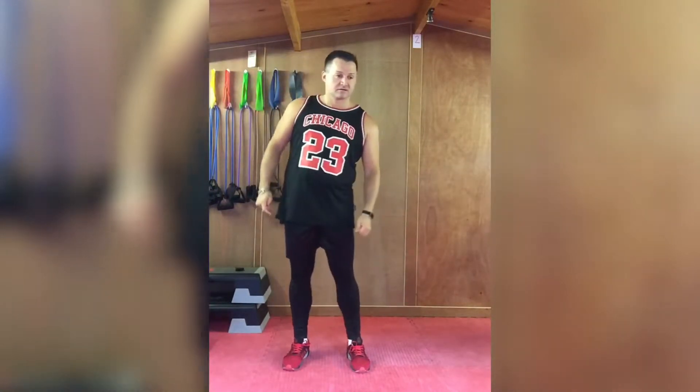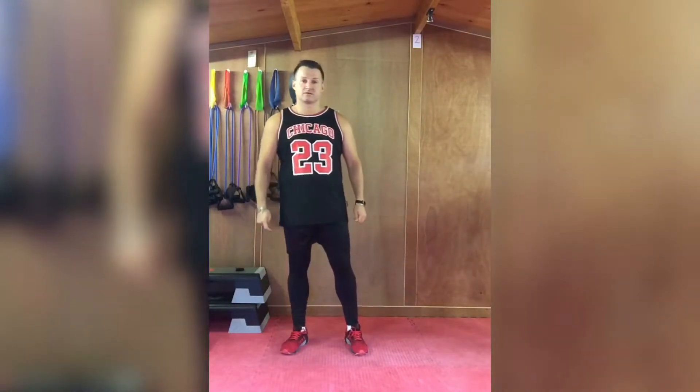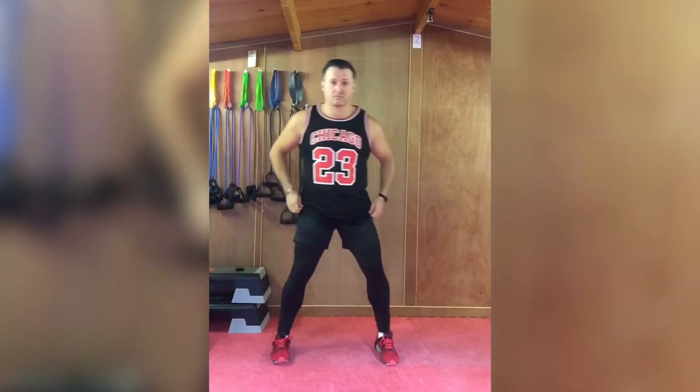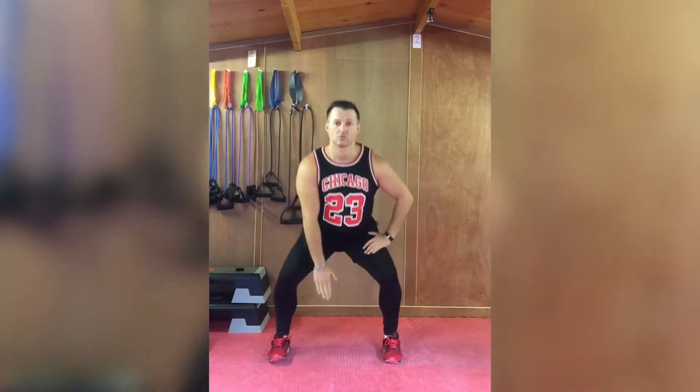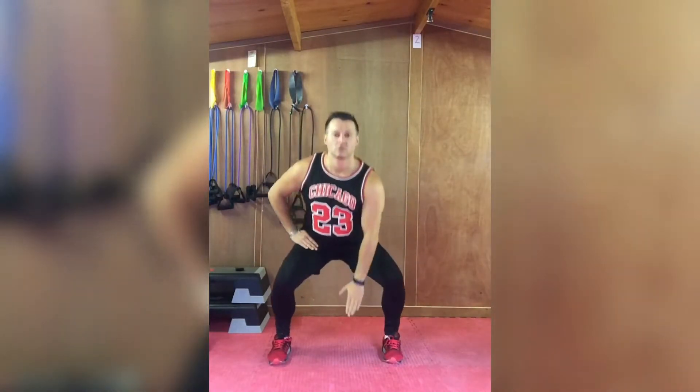All right, loosen up a little bit, loosen the hips up, have a chat with whoever else is there. Next exercise — we're going to touch the tip of the fingers to the floor and do alternating floor touch squats. Nice and slow.